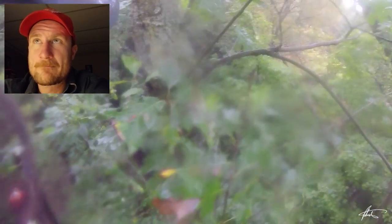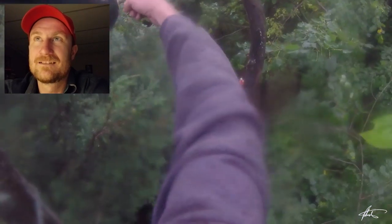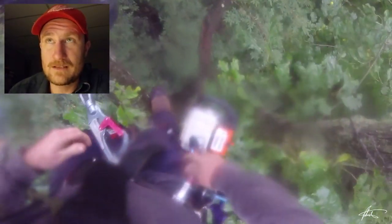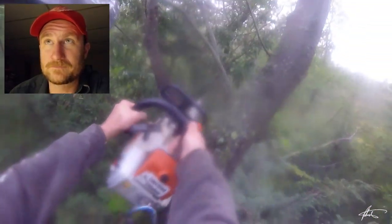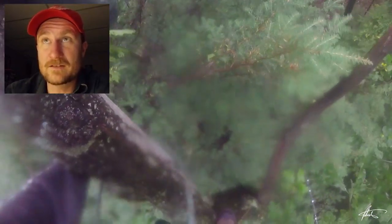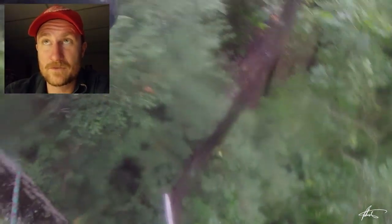So anyway, I'm up in this big two-stem oak. I'm going to take one top first. It's a two-stem oak and there's another climber in the other stem — his name is Dustin. This is footage from my last video, Real Tree Work Volume 4.